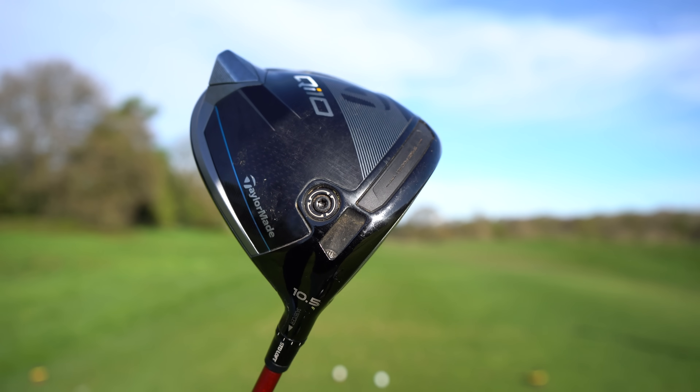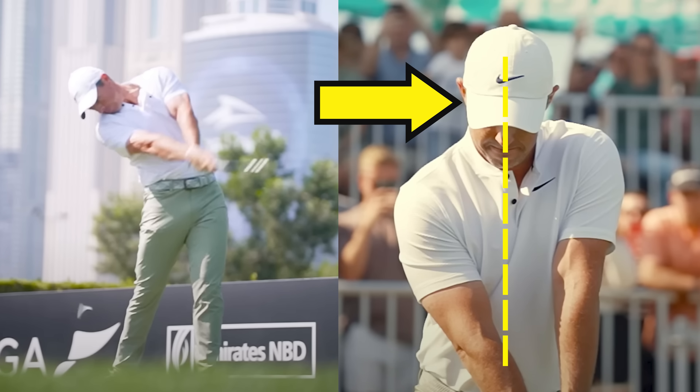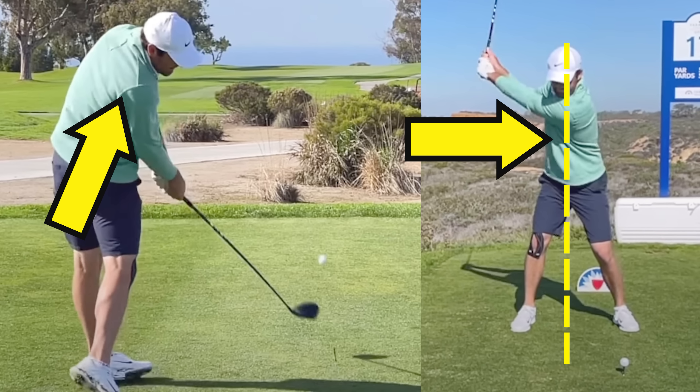So come on, let's nail this together. I've been thinking about this and I really think there's just two things and two things only you need to nail driver this summer.